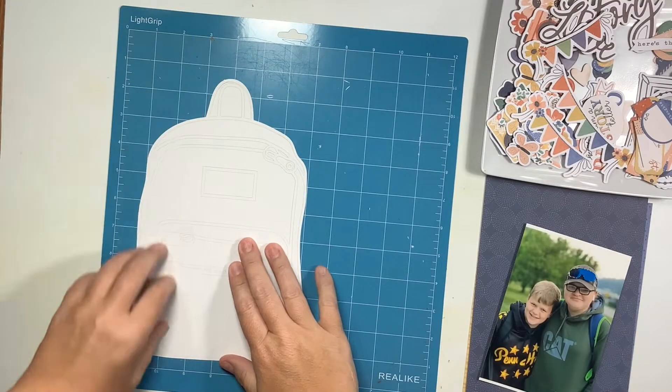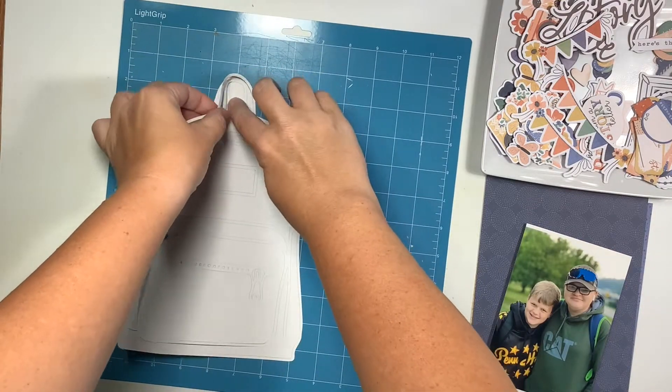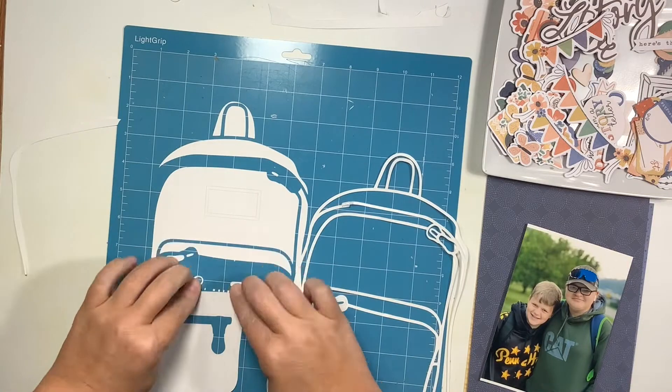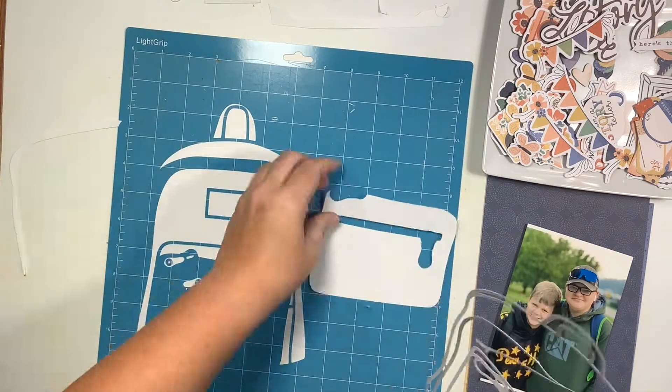Hey everyone, it's Nicole. Welcome to my channel. Today I am creating a 12 by 12 layout using a cut file from the Cut Shop. This is the School Days cut file and it is of a backpack. I absolutely love this — I'm using it to document the first day of school for my boys.